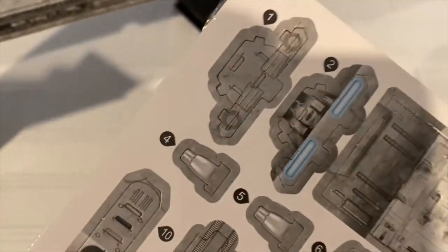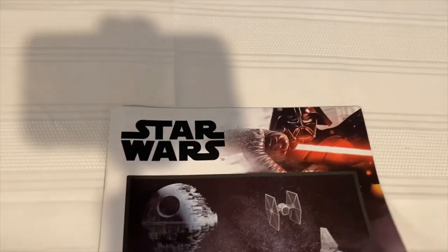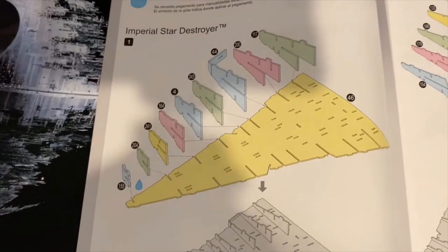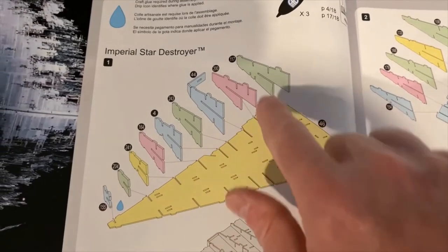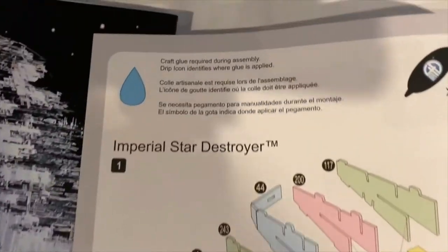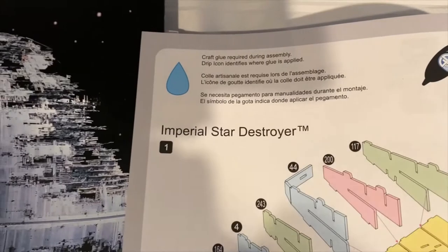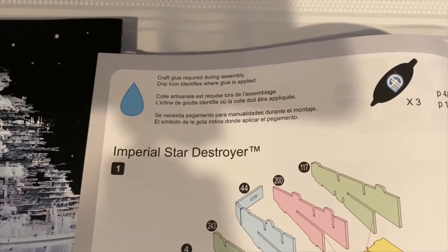Let's get to the instruction manual. Flipping through it right away — the quality is not quite Lego level, but they're not terrible. They give you the part number you need, the individual parts to assemble in each step, and arrows showing where each one goes. One thing that threw me off right away is they give you this little bit of craft glue — it comes in a tube maybe two inches tall by a half inch in diameter. They don't give you enough to last beyond the first few pages even using it sparingly.